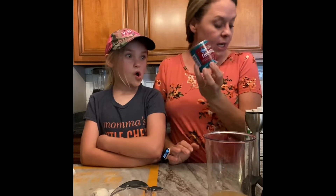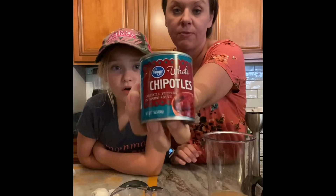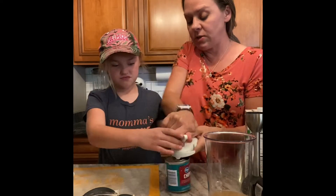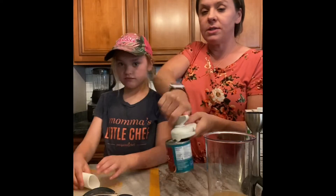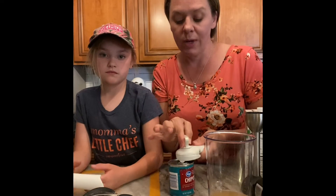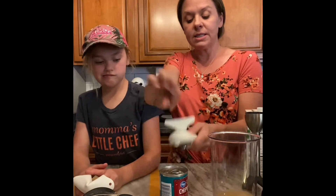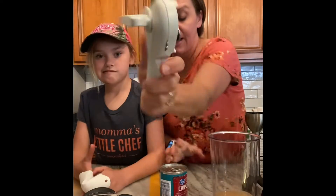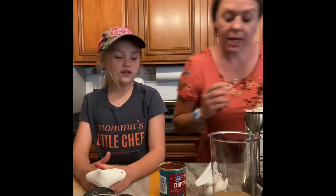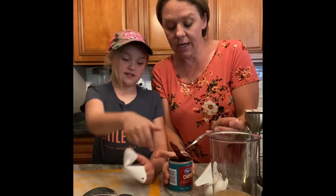Next we're going to add in two whole chipotle peppers from the jar. We're going to use our can opener. A common issue people have is that this can opener is different from traditional ones — it does not cut the seal, it releases the seal. You go clockwise to open the can and counterclockwise to take it off, and it has little teeth that attach to the side to lift the lid off.